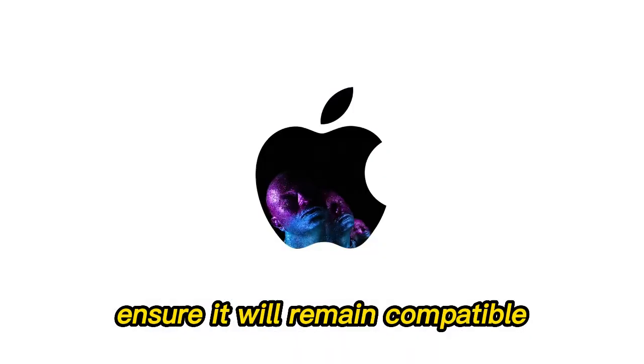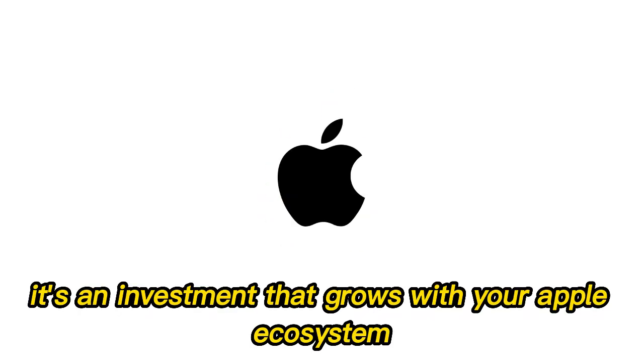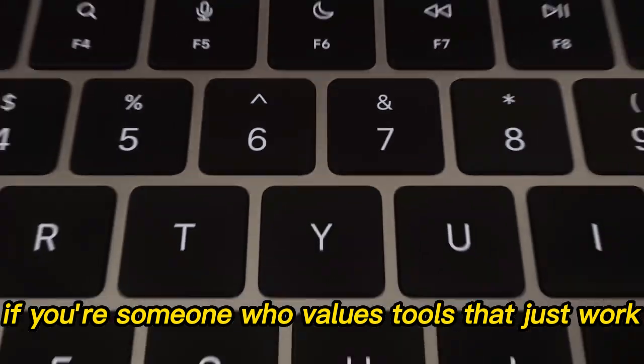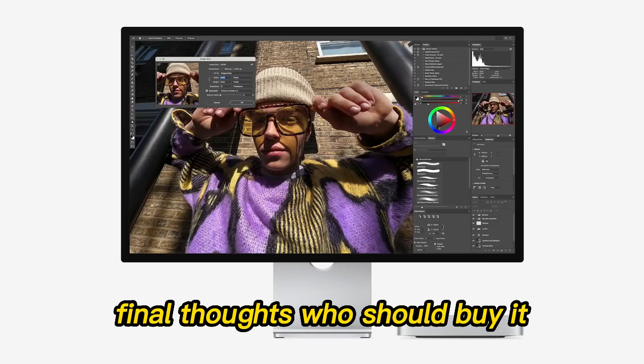The hub's future-proof features, like Thunderbolt 4, ensure it will remain compatible with upcoming Mac releases. It's an investment that grows with your Apple ecosystem. If you're someone who values tools that just work — and last — the Satechi M4 Hub fits the bill.